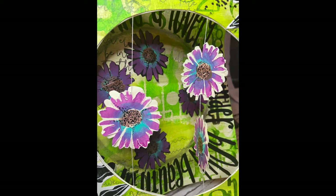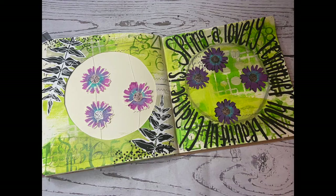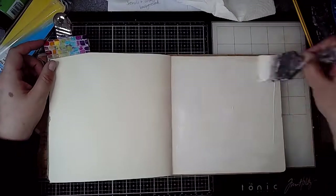Hello everybody, it's Claire with another project for the ScrapFX design team. Today I'm working in my square dilutions journal and I'm going to be working on a few pages.